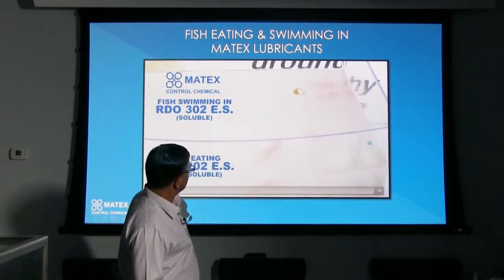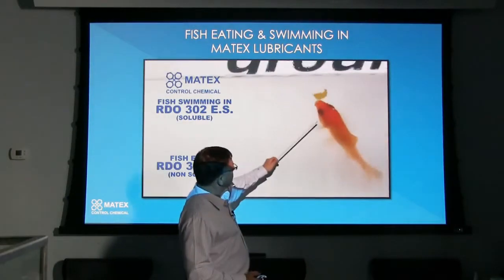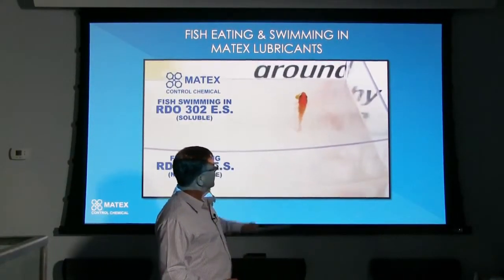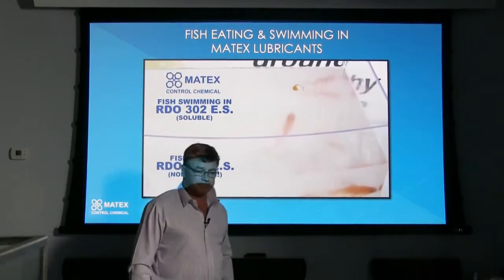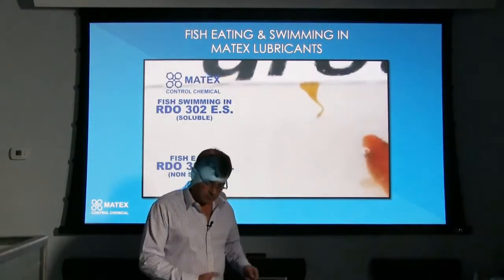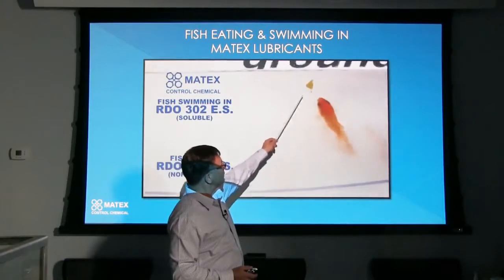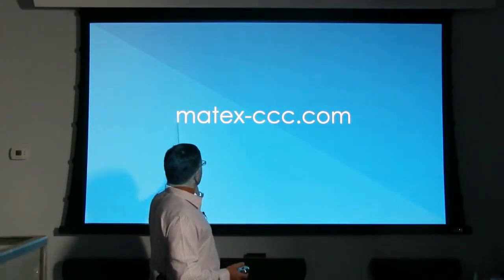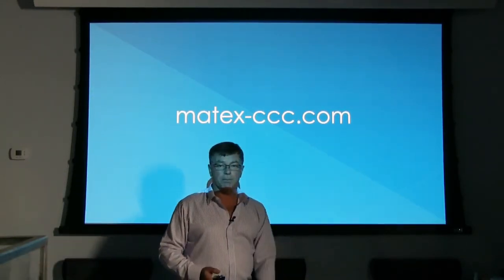This is a great little video that I like to show because this right here is RDO 302ES — that's the rock drill oil, the vegetable oil product — and this fish is eating this product. These fish are still here today; this was about two years ago that we did this video and they're still here, they love the product. We can feed them that product any time. So what we're saying is if you're drilling around an ocean or a lake and you're putting caissons in and some of the air and lubricant is leaking out into the water, don't worry about it — it's not a problem whatsoever because these fish can handle the product. To see more of our environmentally safe lubricants and products, visit our website at matex.ccc.com. Thank you for watching.